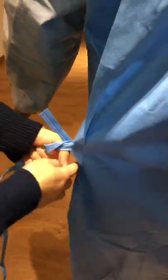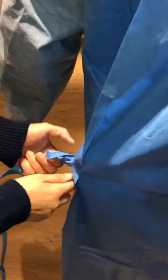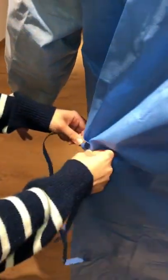I can show you the inside. There are two ties inside and two ties outside, which make sure the back is fully covered.